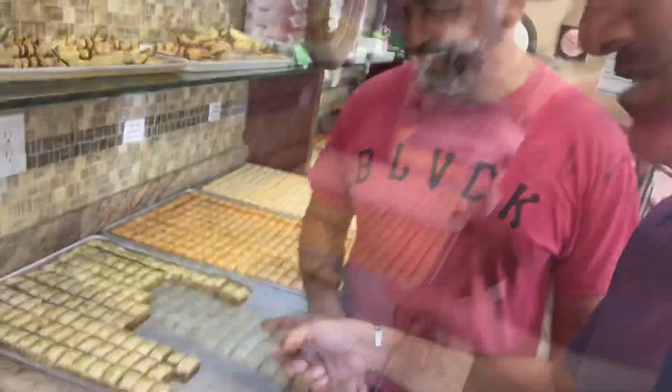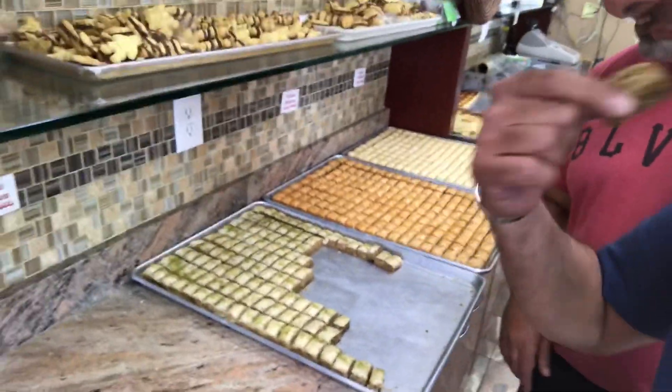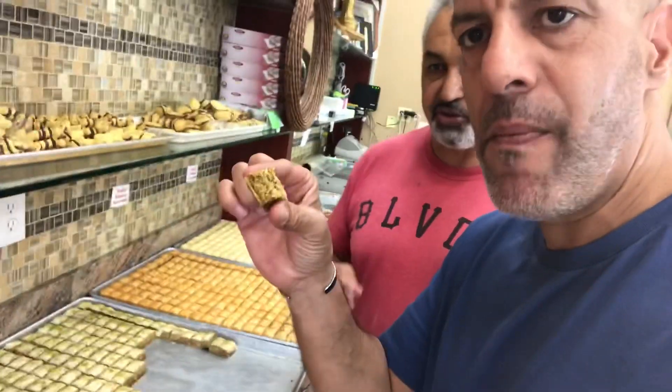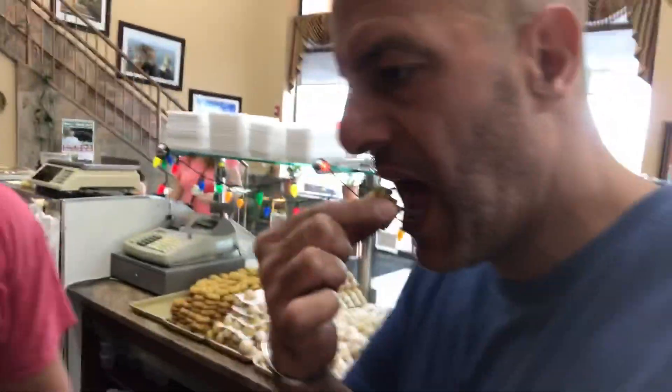You're going to have to try it. Go ahead, sure! As you can see, it's not that sweet — it's not soaking wet. It has some sweetness to it but it's also a little dry. Absolutely delicious.